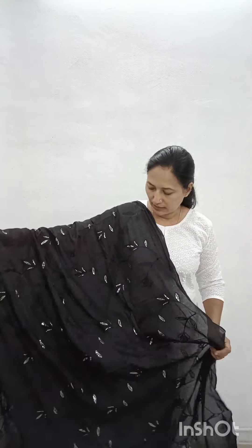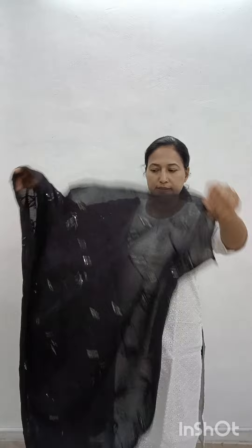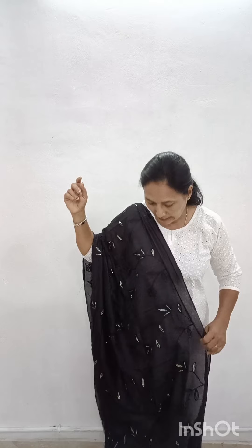This is a soft silk material. This model has threadwork on the side. The first model is black. The other model also has threadwork. The next model is a golden yellow shade. Next model is blue shade, then mustard.